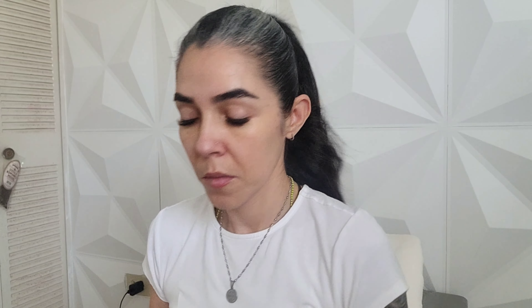Without further ado, let's jump right to the tutorial. I'm gonna start by prepping my skin with my Bobbi Brown Vitamin Enrich Face Base and apply it all over my complexion. Then I'm gonna go with my Clarins Instant Smooth Perfecting Touch and apply just a touch of it in the areas where my pores need it, pressing it into my skin. Then I'll spray my entire complexion with MAC Fix Plus to give more hydration.